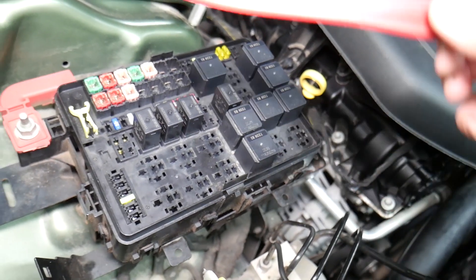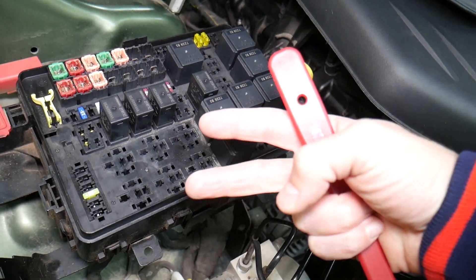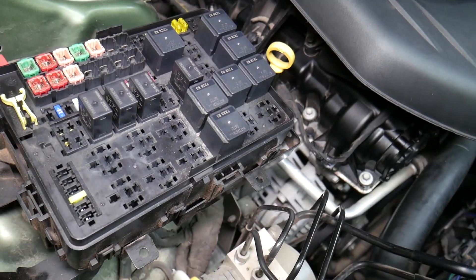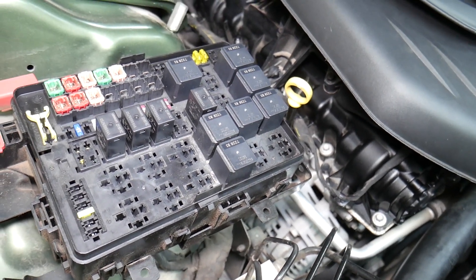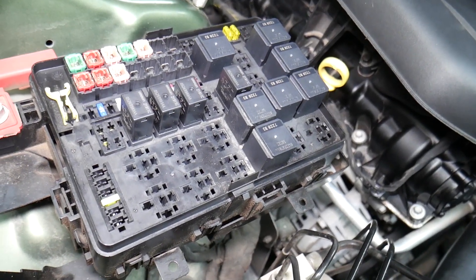When disconnecting the car battery, a common mistake people make is not knowing which battery terminal to disconnect and reconnect first. If you do it the wrong way, you can burn electronics modules. We know about that because we burned the traction control module on a BMW before - that cost two thousand dollars. We'll put a link in the description below on which battery terminal to disconnect first.